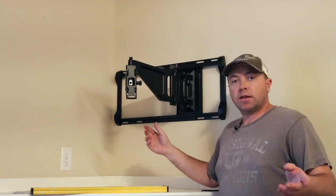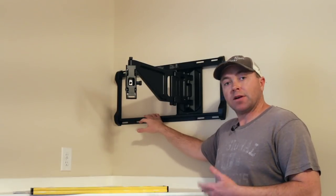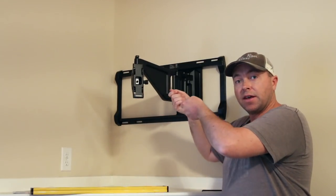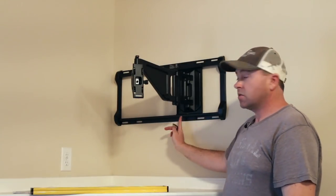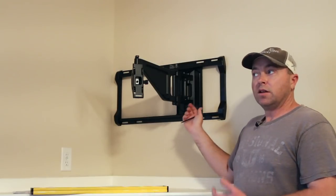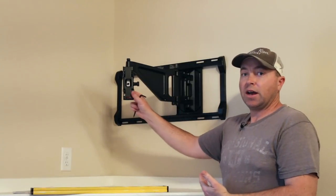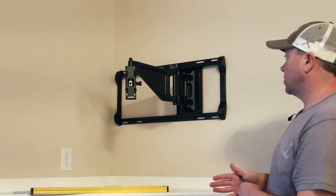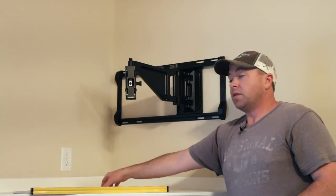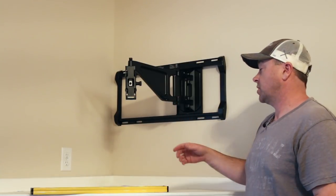Once we had the TV bracket assembled and secured to the back of the television, and the wall bracket installed with four lag bolts using the template, it became time to put in the articulating arm. You slide it up and then down — it locks into position. There are four machine screws in the corners. You can also slide the arm left or right within the mount, which gives you positioning flexibility.